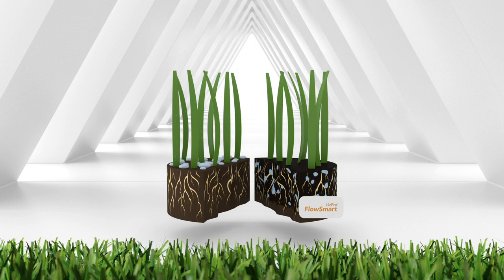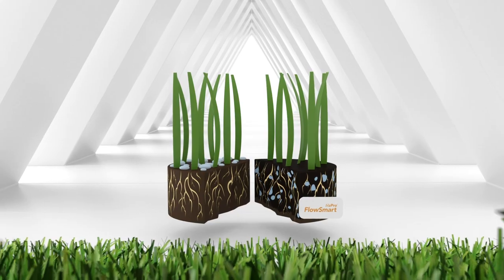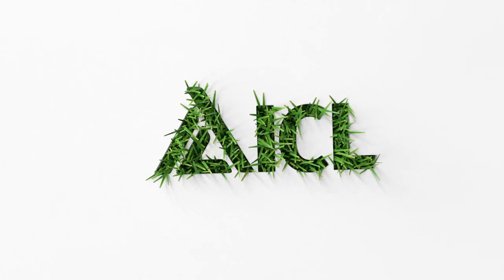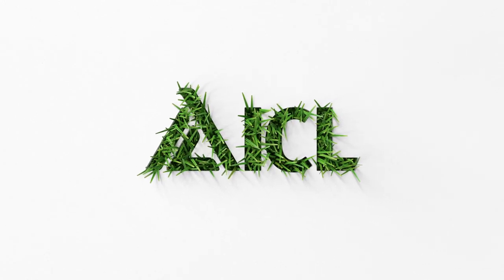H2 Pro FlowSmart is best applied prior to wet weather and promotes a drier root zone surface. Zoom in on more topics with our other explanation videos at iclgrowingsolutions.com.